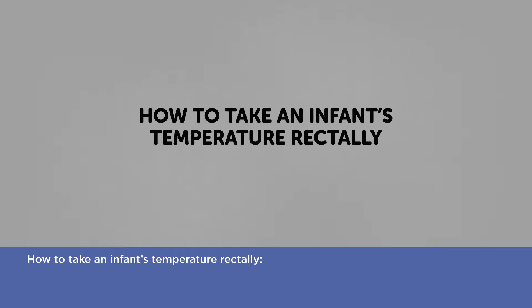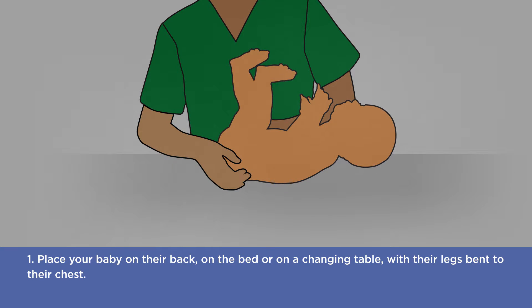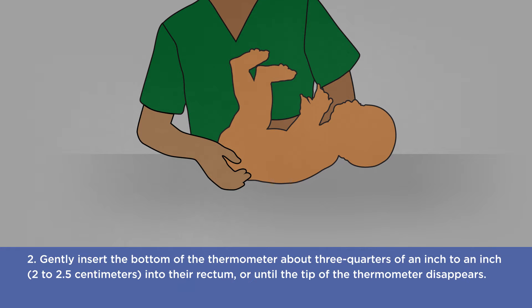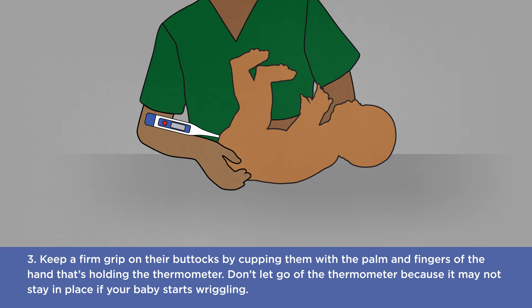How to take an infant's temperature rectally. One: place your baby on their back on the bed or on a changing table with their legs bent to their chest. Two: gently insert the bottom of the thermometer about three quarters of an inch to an inch, or two to 2.5 centimeters, into their rectum or until the tip of the thermometer disappears. Three: keep a firm grip on their buttocks by cupping them with the palm and fingers of the hand that's holding the thermometer. Don't let go of the thermometer because it may not stay in place if your baby starts wriggling.